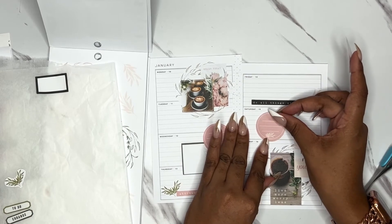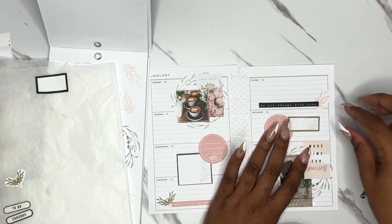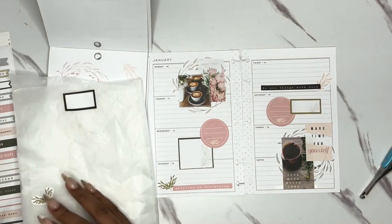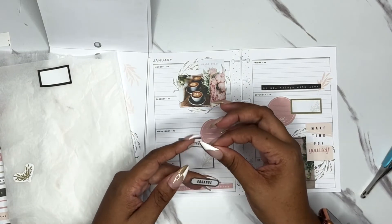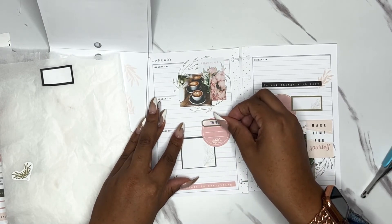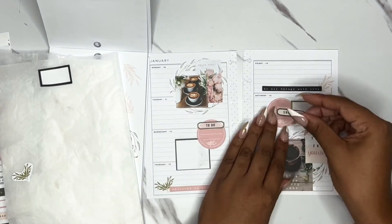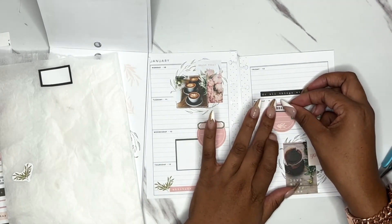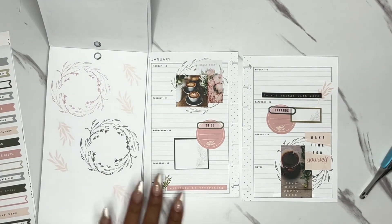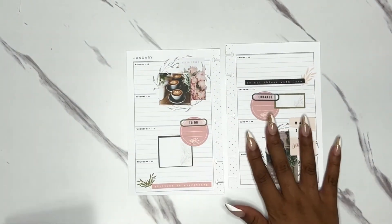This is kind of a long plan-with-me for not very much on that page — I'm sorry y'all. But I like how this is turning out. I have a couple of stickers — this 'errands' and this 'to-do.' I'm gonna put this to-do sticker — like that — and put this on like that. It kind of balances out the pink. I actually really like it — it was not what I planned at all. Somehow when I started out I knew it wasn't going to end up being what I planned, but I like it. It's really pretty and simple.